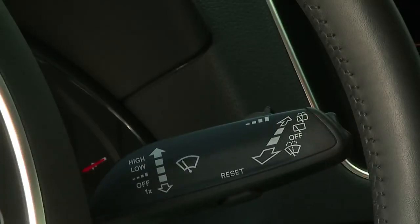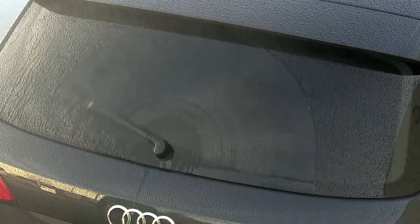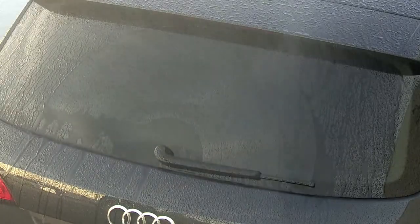To activate the rear wiper, push the stalk away from you to the first position. The rear wiper only wipes intermittently, approximately every four to five seconds.